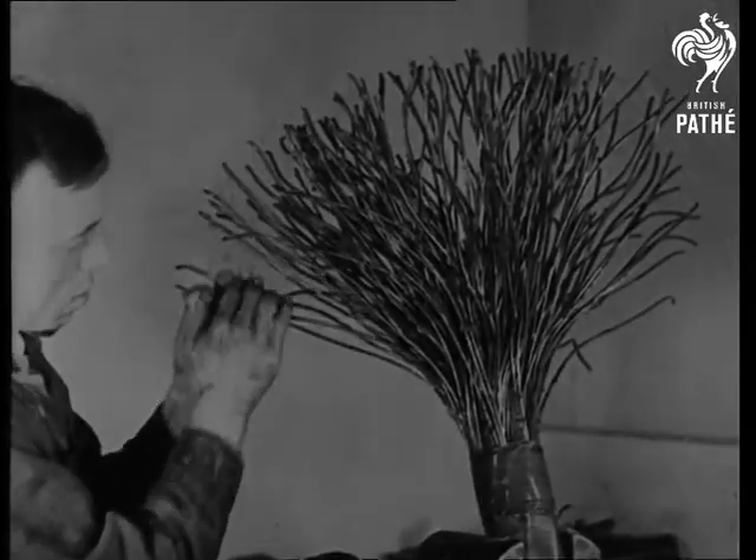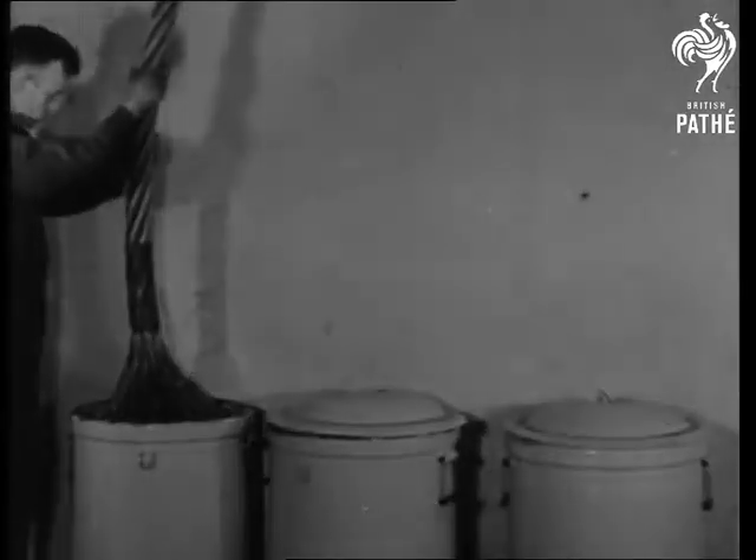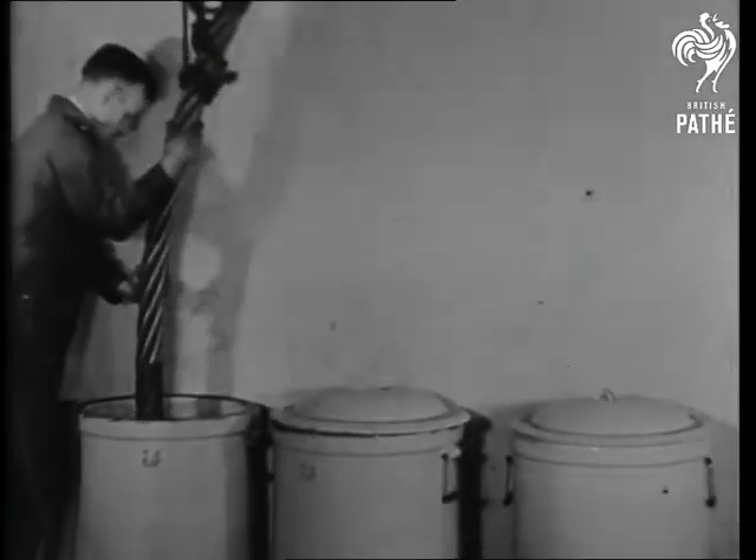The Canada Mining Act requires all hoisting rope to be tested every six months. The broom strands in this particular 3-inch rope are 222 steel wires.